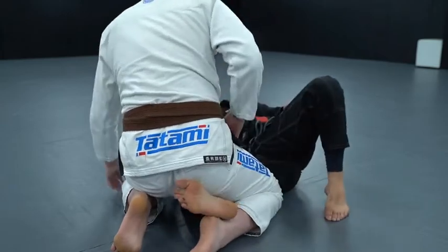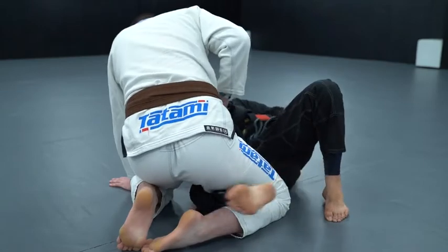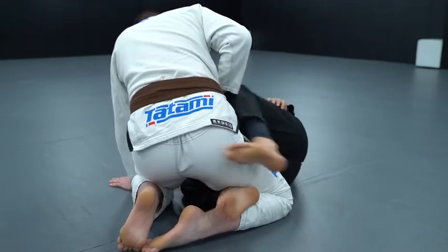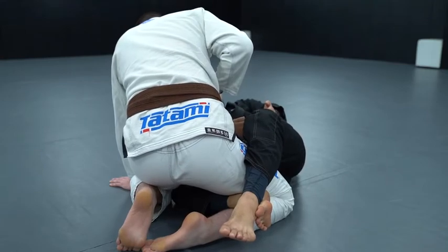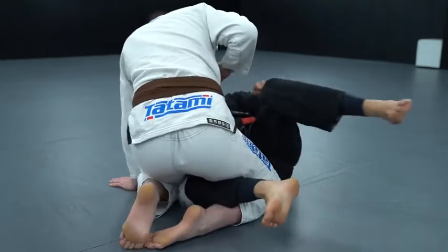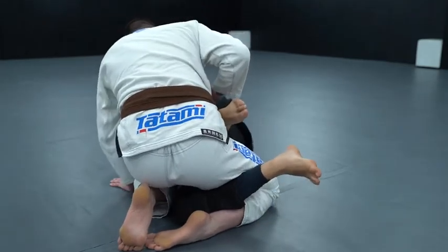Just make sure — person on bottom when you're doing this — your knee is deep. You won't be able to lock your feet with your foot here, or at least you won't get the knee shield. You have to open the knee. I need my inside leg deep and my top knee shallow — at least somewhat shallow. It's too difficult with my top knee too deep.